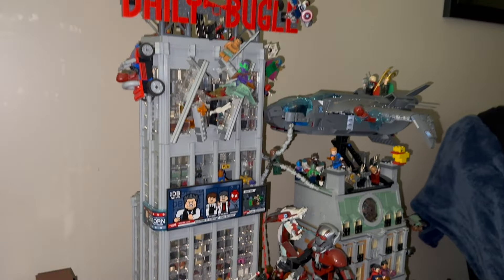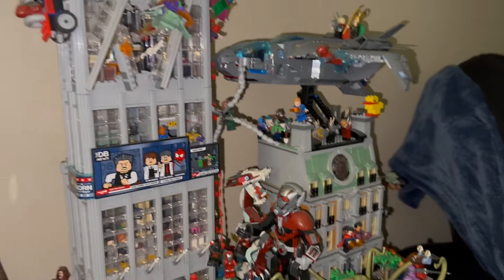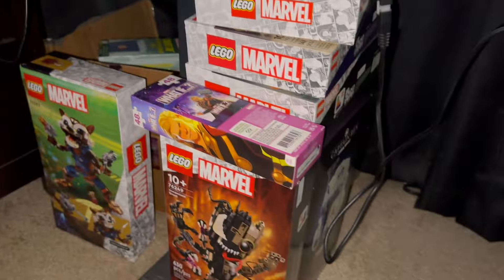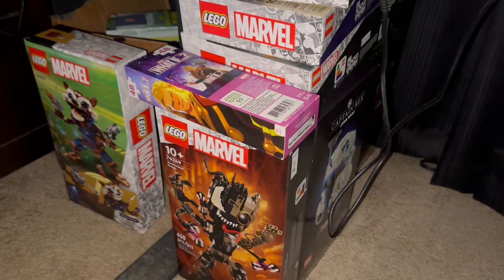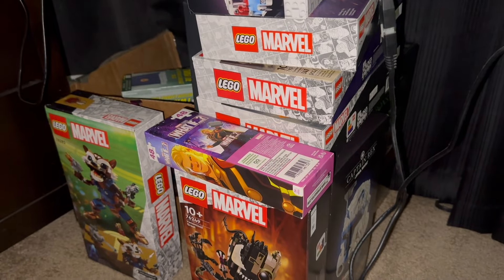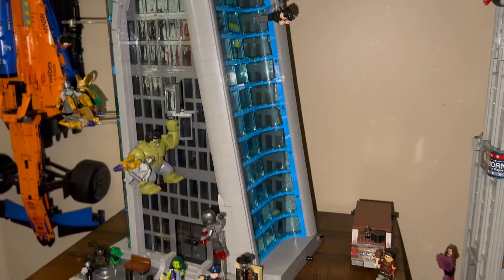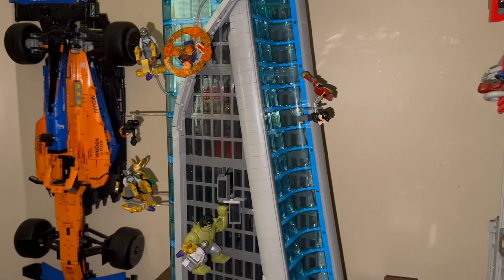I might have to switch up some of this display. I've been repping this one for a little bit now and I do have a bunch more LEGO sets to build - the Venom, Groot, the new Rocket. Stay tuned for those, those will be getting built soon. I really am digging this thing, but let's pop off this end panel and take a look at some of the inside details.